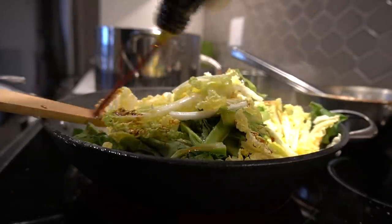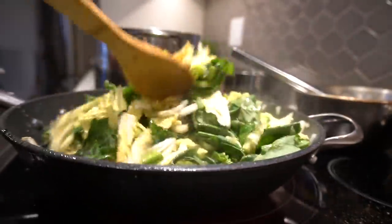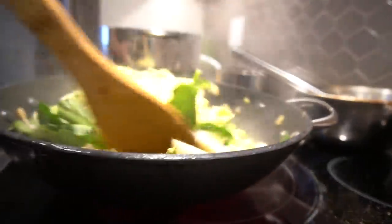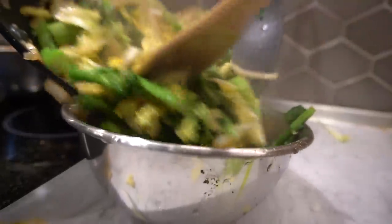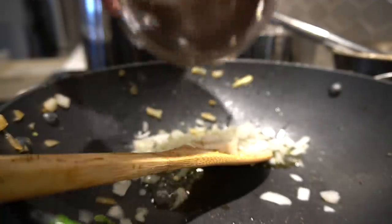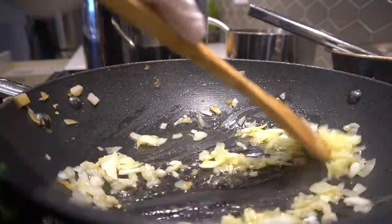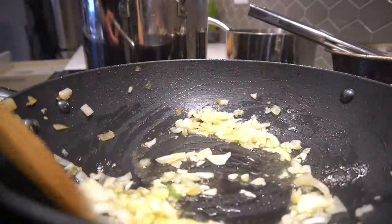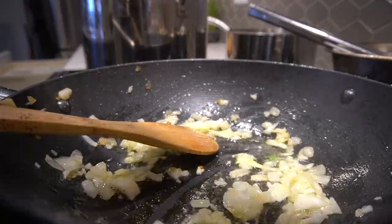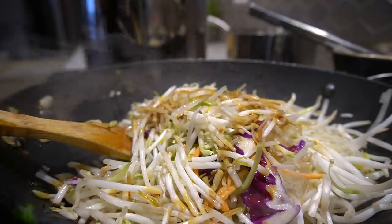I'm going with a tablespoon of soy sauce and some black pepper. Get it nice and sautéed, then take it off — you don't want to cook it too much, alright. A little more onions. Then we add bean sprouts and broccoli slaw. Light soy sauce, half tablespoon.